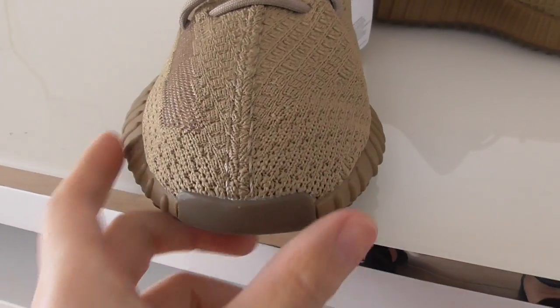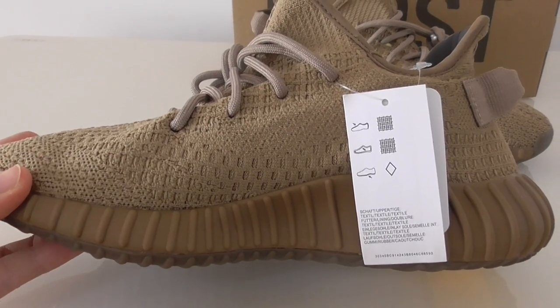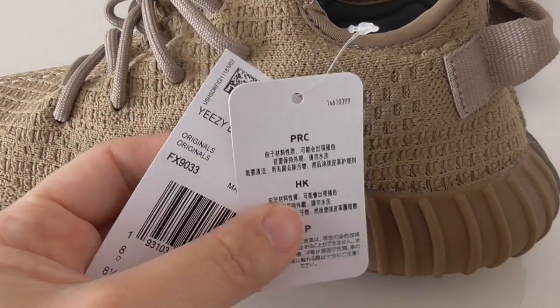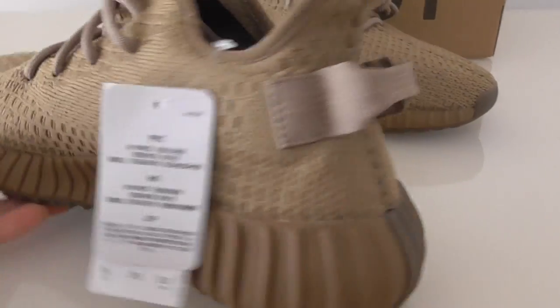Looking at the back side and the top part, you can see the shape is very good. On the inner side it's got the same Earth colorway, and this one has two tags. Let me show the tag and the product code for this one.